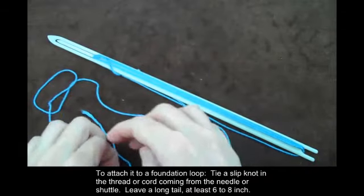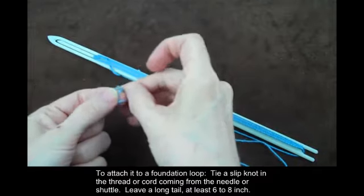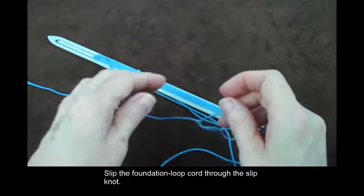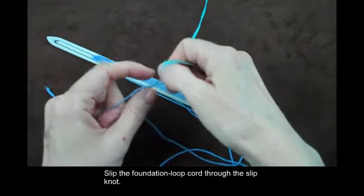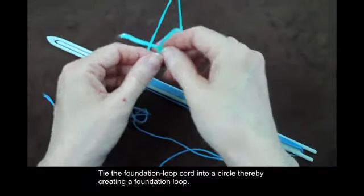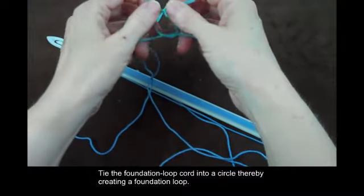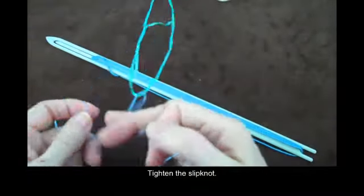To attach it to a foundation loop, tie a slipknot in the thread or cord coming from the needle or shuttle. Leave a long tail, at least 6 to 8 inches. Slip the foundation loop cord through the slipknot. Tie the foundation loop cord into a circle, thereby creating a foundation loop. Tighten the slipknot.